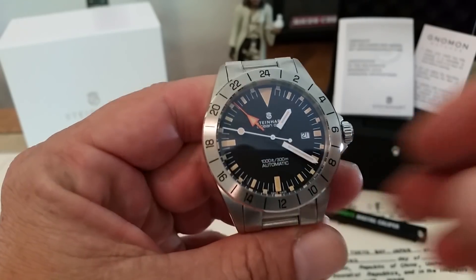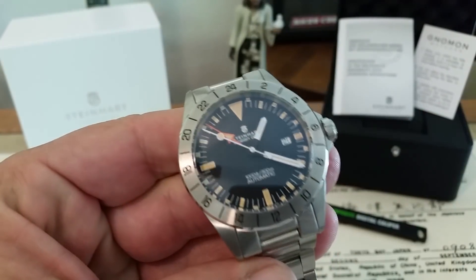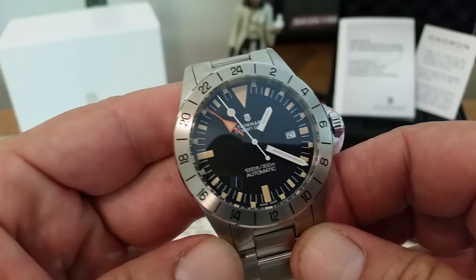Alright, hey guys, OFD checking in here, and today we are going to take a quick look at the Steinhardt. I think this is the latest version of the Steinhardt Ocean Vintage GMT.